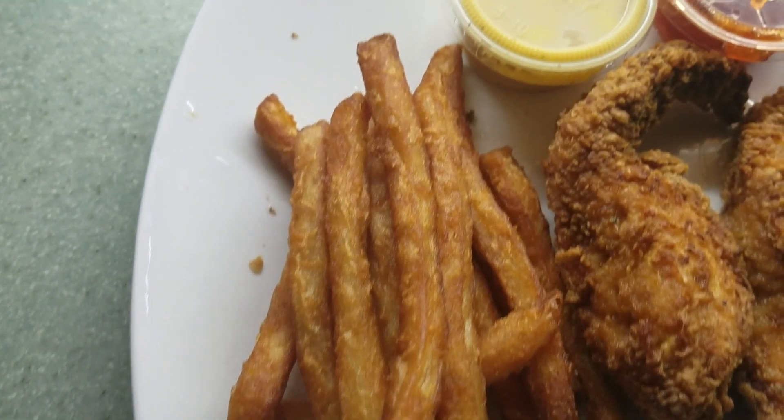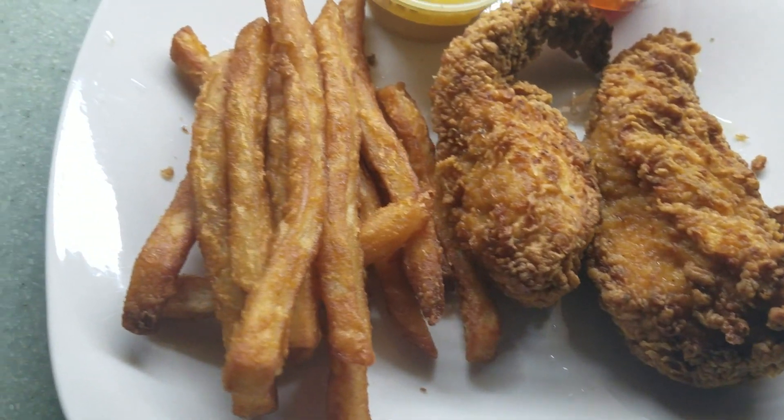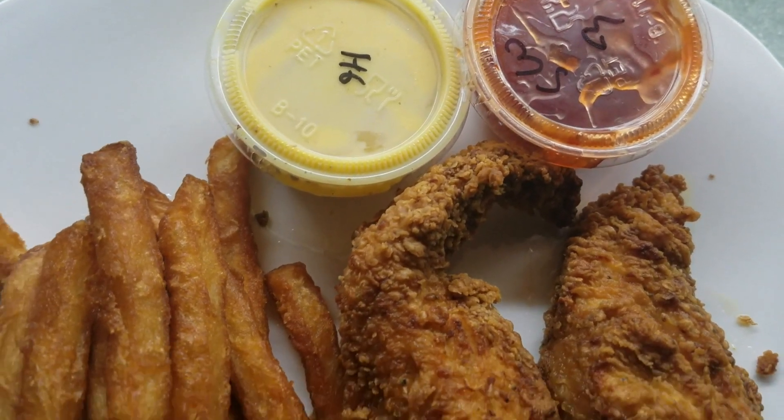Alright y'all, here they are — here's my love bites for tonight. Yum! Bye y'all!